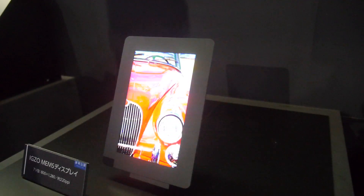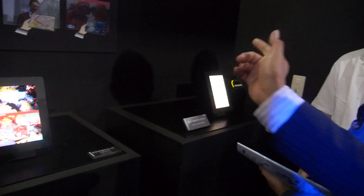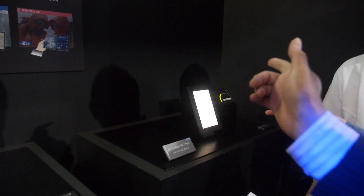As for quality compared to LCD — as you can see, red is red, green is green, blue is blue. Color is very vivid because you don't use a color filter — you see the direct color from the backlight.